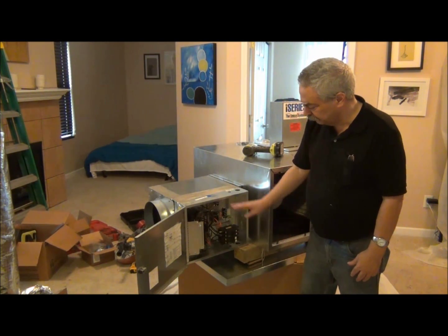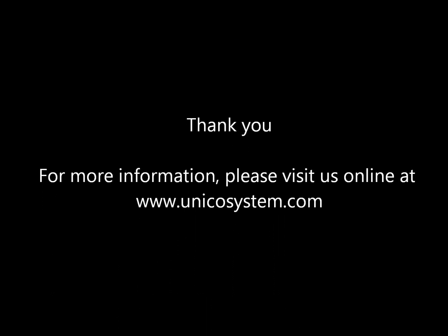So that's our electric furnace. All right, let's move on.